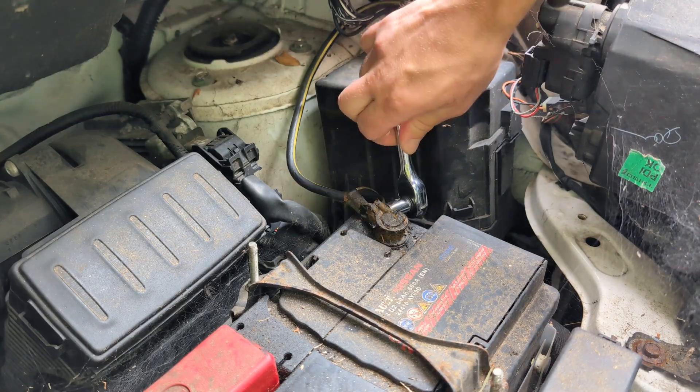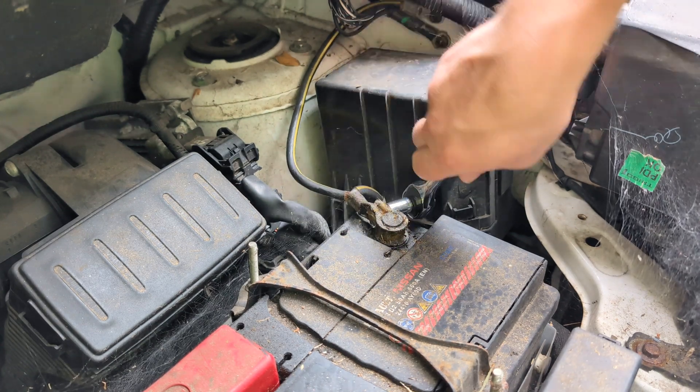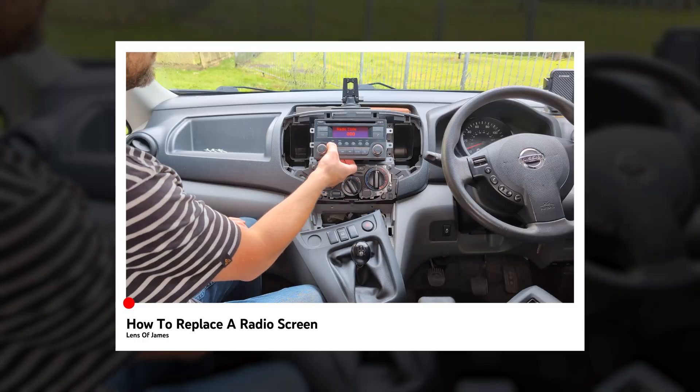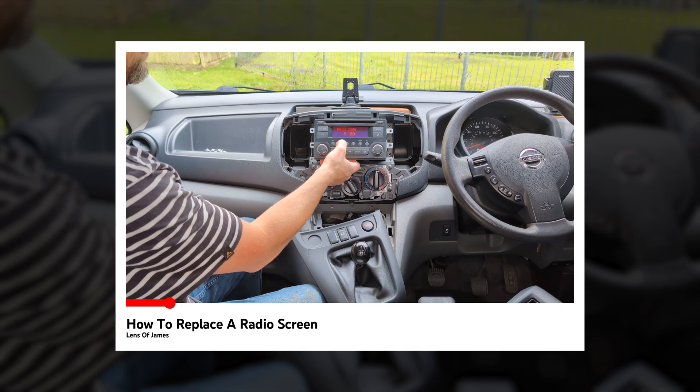Before inserting the fuse taps into the vehicle, Ototo recommends disconnecting the negative terminal of the battery, which I did here. However, if you do this you'll be resetting your stereo and will require a radio code when reconnected, which is often found in your car manual — worth checking before you disconnect the battery.